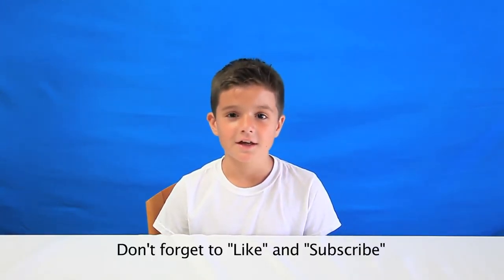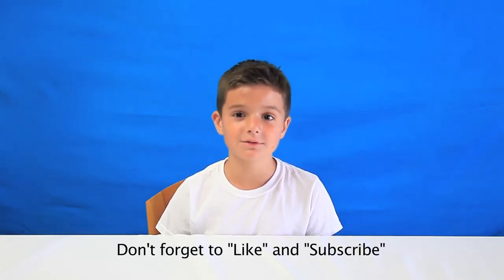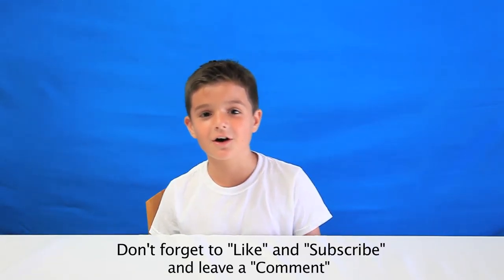Don't forget to leave a like and subscribe, and don't forget to leave a comment down below. And now on with the video.